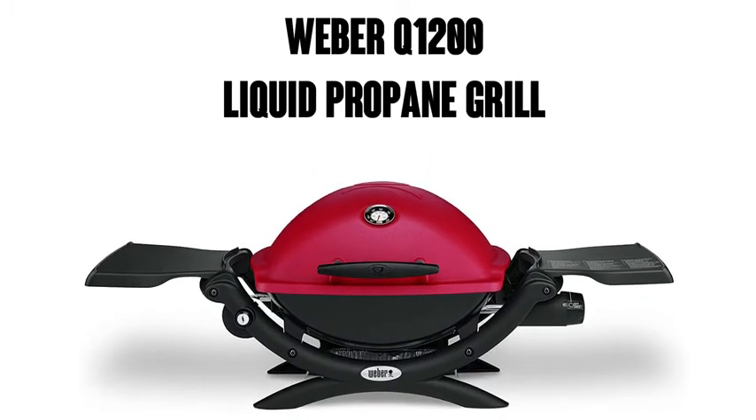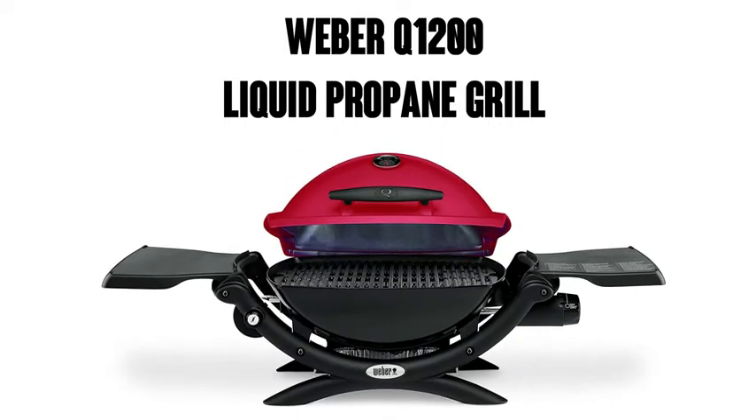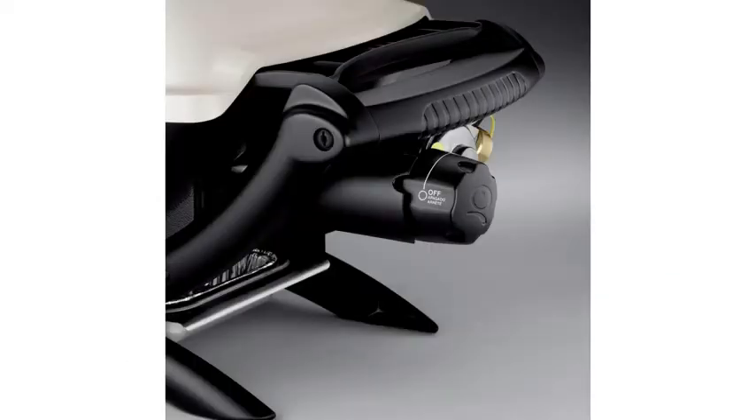Hi, this is Watson from 911 Studios and today we're going to check out the Weber Q1200 liquid propane grill, seen here in red. Although if you like a different color, it's available in green, black, blue, orange, and titanium.